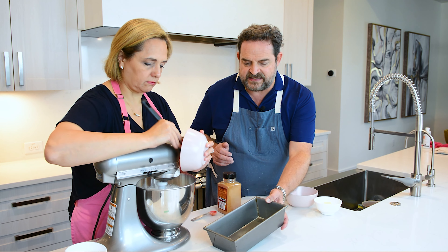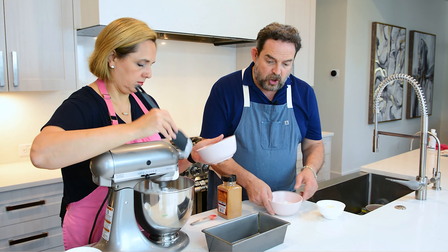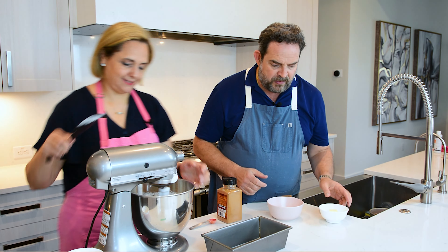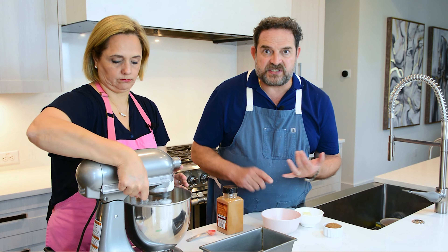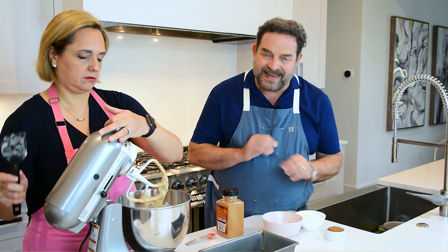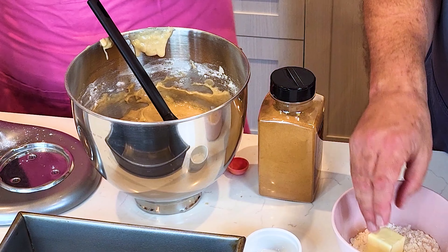Here I have baking powder, baking soda, flour, and then I'm going to add Saigon cinnamon. We love the Saigon variety — it gives a little kick that is very, very good. Even if you're not a big cinnamon lover, just try a little bit. The smell of bananas mixed with cinnamon toasting in the oven is absolutely amazing.